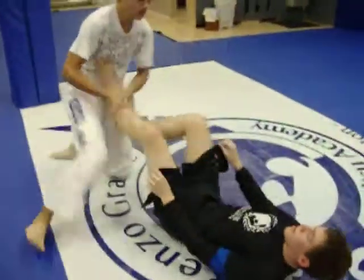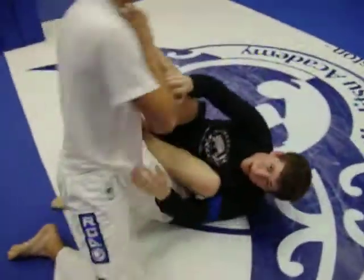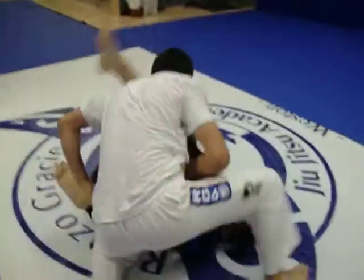Stand up. Okay. My legs say you go sit here. You grab the ankle, flex here. Bring the knees together.